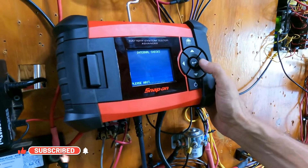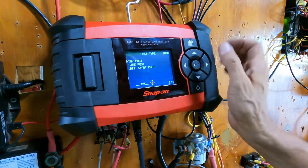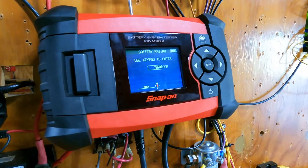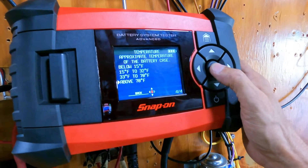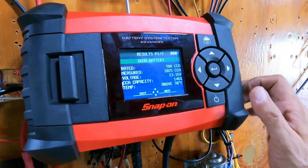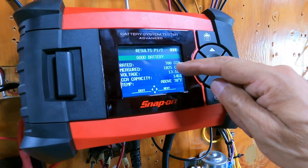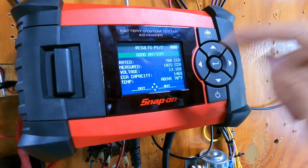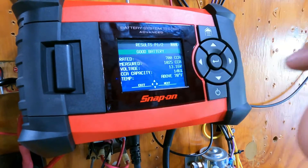I used this battery previously in a diesel Caterpillar C32 engine, and now we are going to check the condition of the battery with the Snap-on tool. It's asking about the battery's internal checks. The posts are on top — that's correct. It's automotive. The CCA for this battery is 700 CCA. The temperature in this room is around 80 degrees Fahrenheit, which is over 70. It's testing now. The system indicates the battery is good. The voltage is 13.16 volts. It was rated for 700 CCA and measured at 1025 CCA. The CCA capacity is 146%. The battery is in good condition.